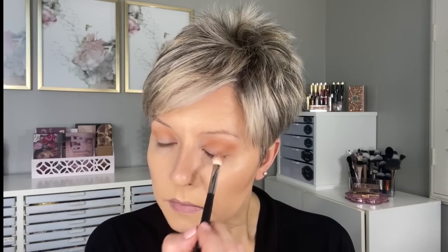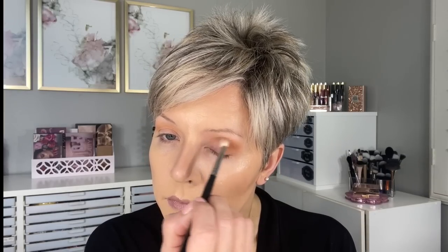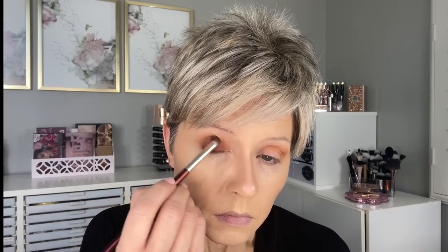Using the Morphe M433, putting a little more of Teddy Bear lower on the crease and onto the lid. This is going to be kind of a fall-inspired look. Next going back in with the Fuzzy Wuzzy shade but using the BK Beauty 203 brush — a small dense shadow brush with a little fluffiness on the edge. It allows me to soften the edge while really packing the color on, so you can see how much depth of color you can get from just this one shade.